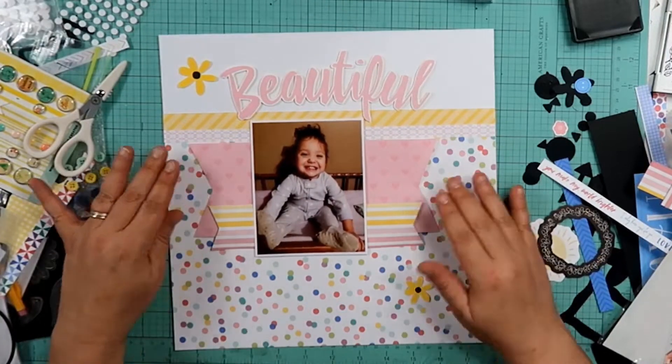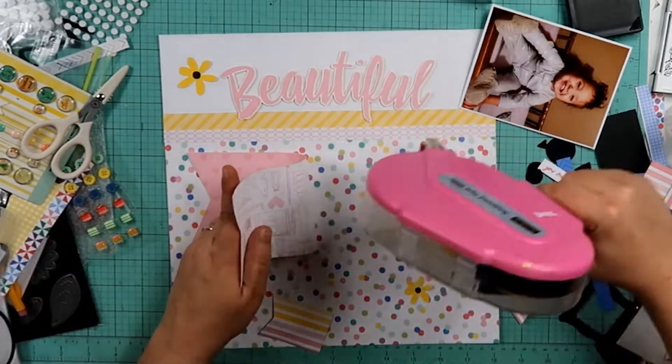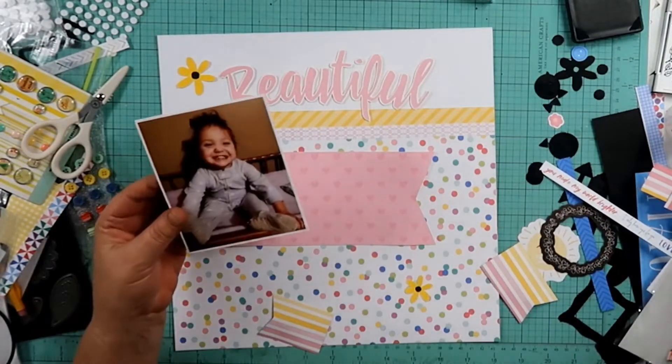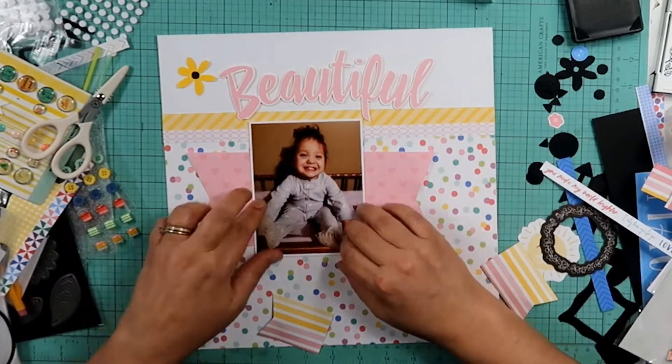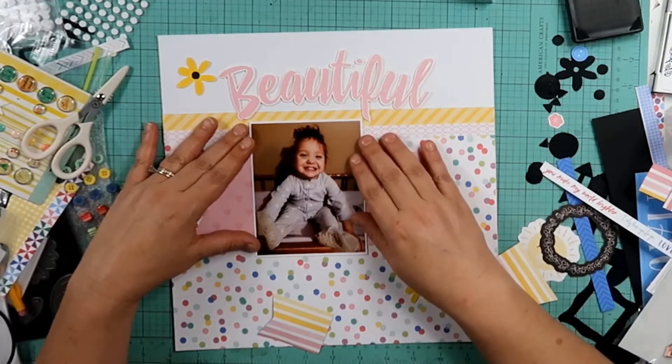I do take this stripe paper right here and cut that into a banner as well. I'm going to go ahead and commit to the placement of the banner — the pink and the banner with the stripe. The stripe paper wasn't quite long enough, so I just cut it in half and tucked it under each side of the photo right there.